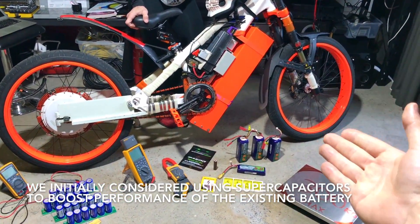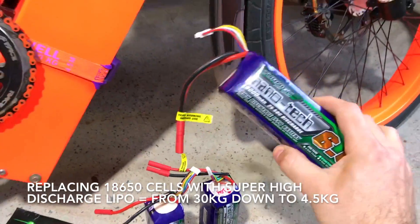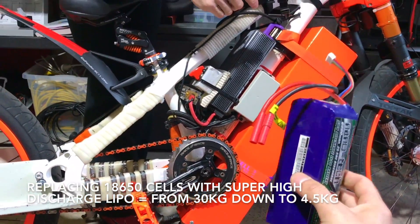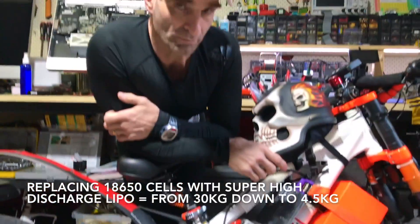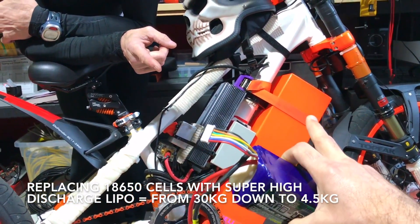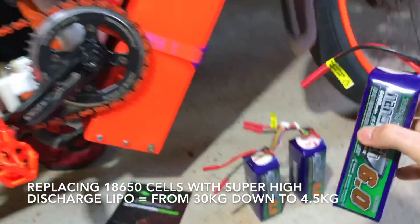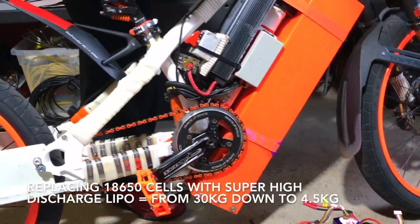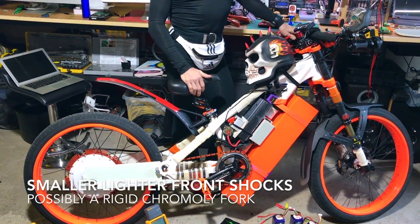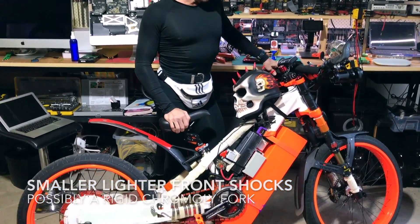We can see the supercapacitors — but we're going with LiPos now. It's going to be five little packs, six cells in series each, connected in series for 28 cells total — 117 volts. Just in battery weight, we're going from 30 kilos down to 4.5 kilos. They're 900 grams each times five. We'll also go with different shocks — probably BMX, pro-moly, much lighter and super strong.